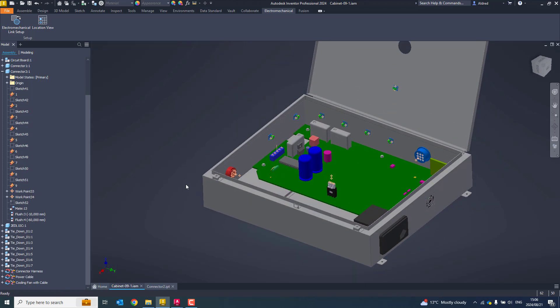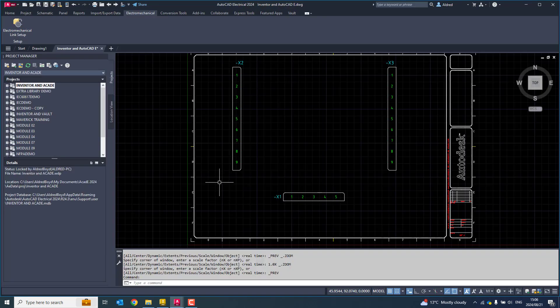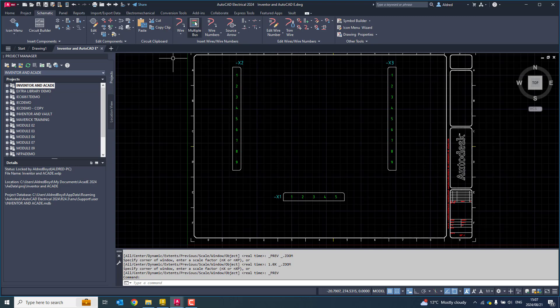Now with this, we need to go and set up our electromechanical link. I like to do it from AutoCAD Electrical, as most of my work is coming from there. But before I do that, I'm going to go wire this up and make sure I've got some wire numbers in and everything's good. So I'm going to go to my schematic and use my multiple bus.